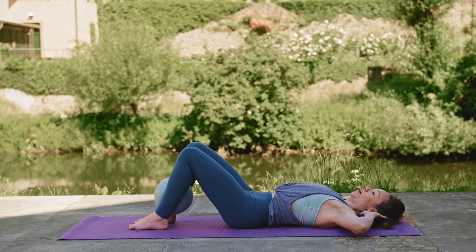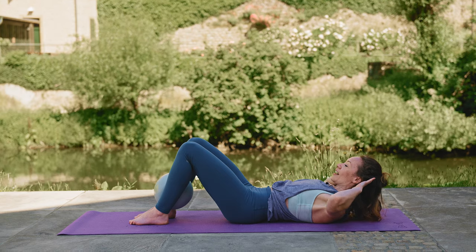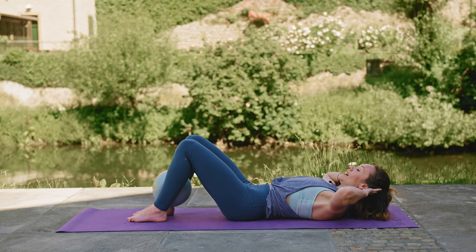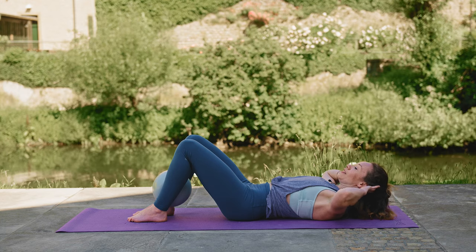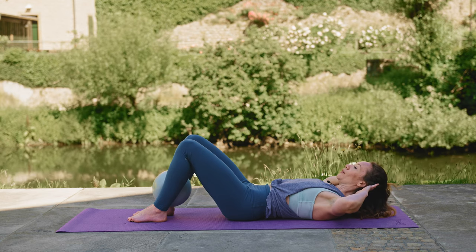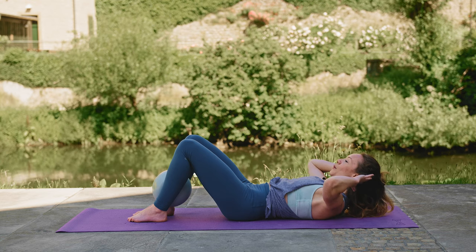From here, we're just going to begin with upper ab crunch. You're going to take the hands behind the head, neck, and shoulders. You're going to exhale and lift, inhale and lower. Eight more here — just warming up those abs. Make sure that you're not pulling the elbows in; the elbows are staying wide. Three, two, one.